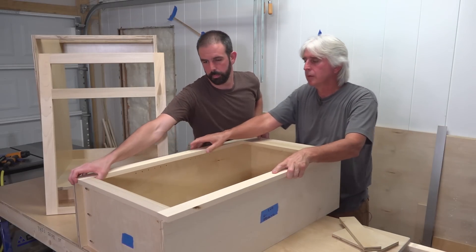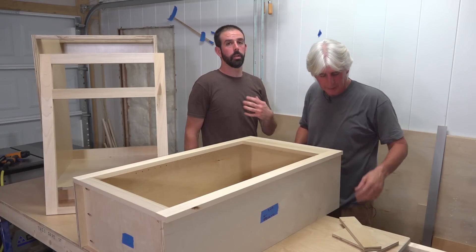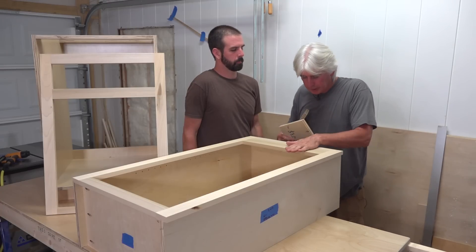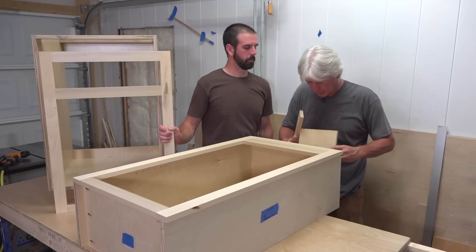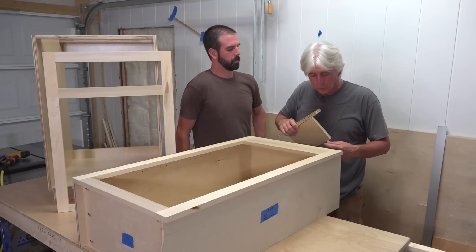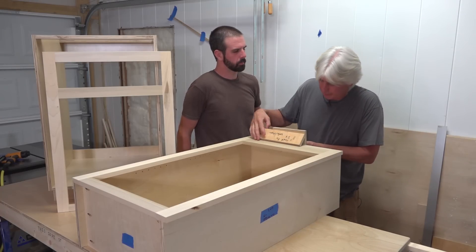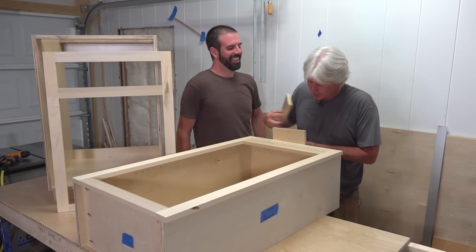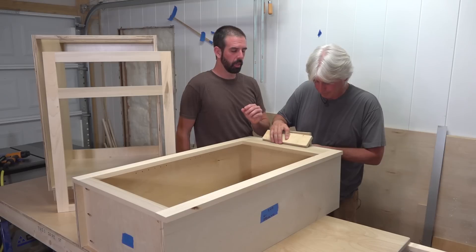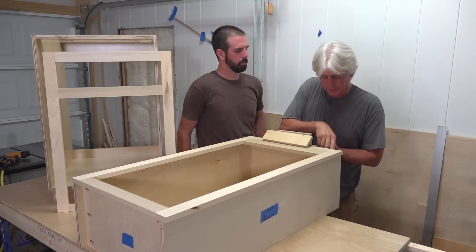On the top cabinets, you're never going to see the top of this — how it meets with the top of the cabinet — because we're going to have a crown mold. Our cabinets go all the way to the ceiling less a half inch. The crown mold is going to hide the top of the cabinet. So if for some reason our face frame was a little bit off, it's going to be hidden. You don't have to worry about that being off.